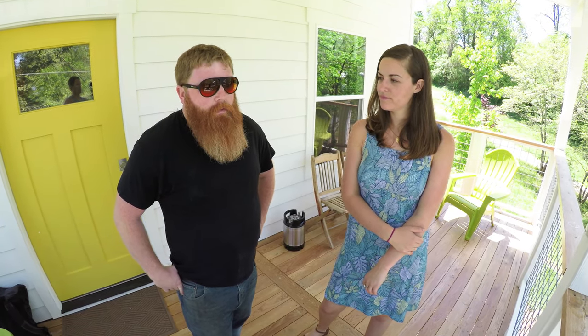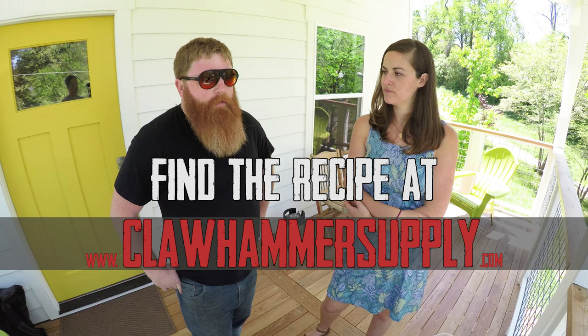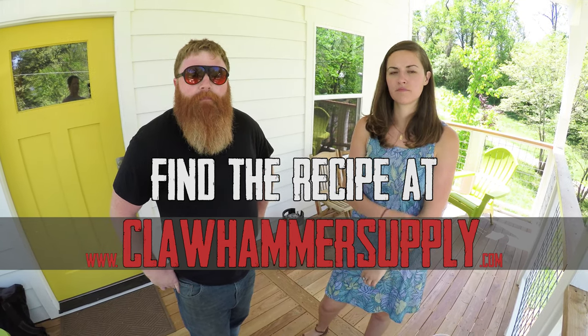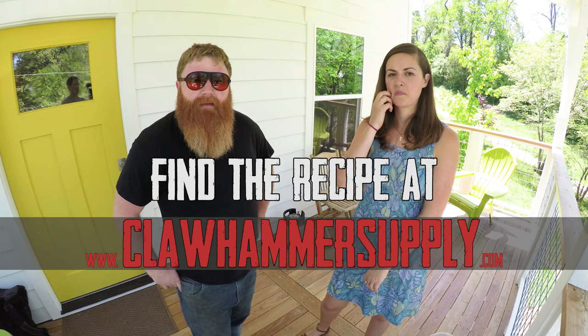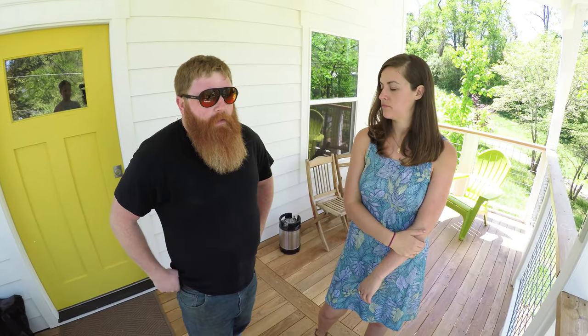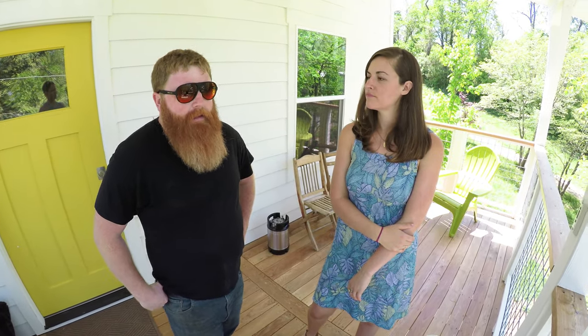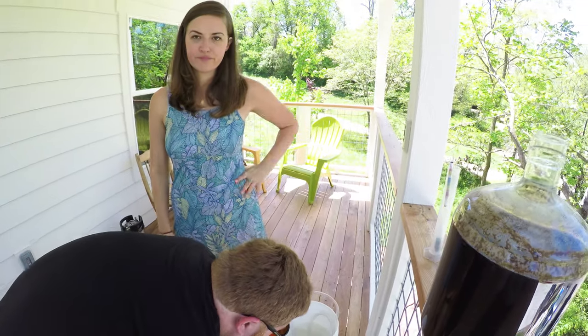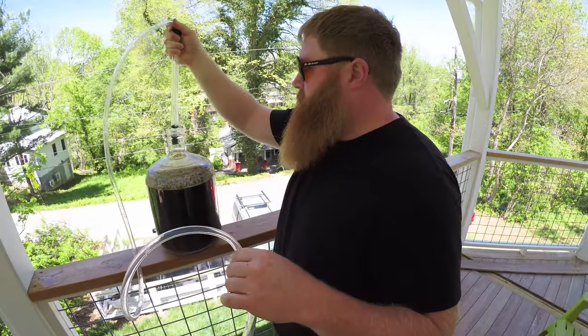So it'll have pilsner malt instead of two-row; everything else is the same. It'll be interesting to see how it turns out — should be pretty good. It's a local maltster making this pilsner, something like River Bend — we'll put it in the notes. We're excited to try it, probably not the ideal recipe but we had it and we used it.